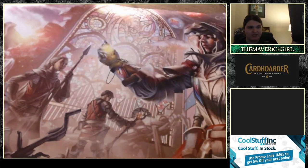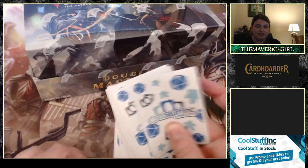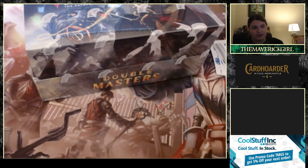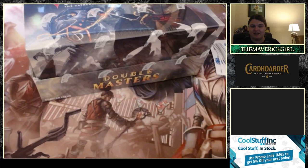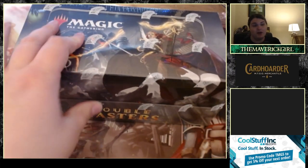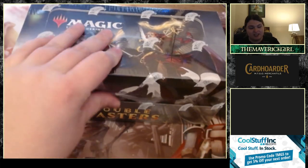Double Masters on top of this sweet Cool Stuff Ink thing — speaking of Cool Stuff Ink, we're using some Cool Stuff Ink sleeves. You can check out coolstuffink.com and get some sleeves of your own. Use the promo code TMG5 — it'll get you five percent off your Cool Stuff Ink order. Does not stack with customer rewards, but hey, it's a great deal — you can even get five percent off Double Masters assuming it's still available.